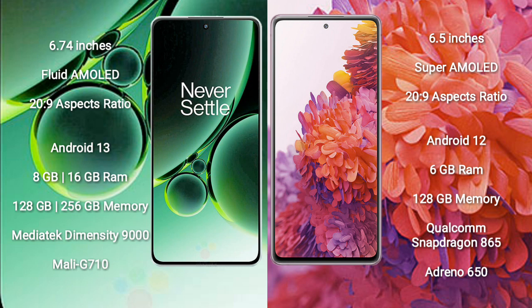OnePlus Nord 3 comes with 8GB or 16GB RAM and 128GB or 256GB internal storage, MediaTek Dimensity 9000 processor and GPU Mali-G710. Samsung Galaxy S20 FE comes with 6GB RAM and 128GB internal storage, Qualcomm Snapdragon 865 processor and GPU Adreno 650.